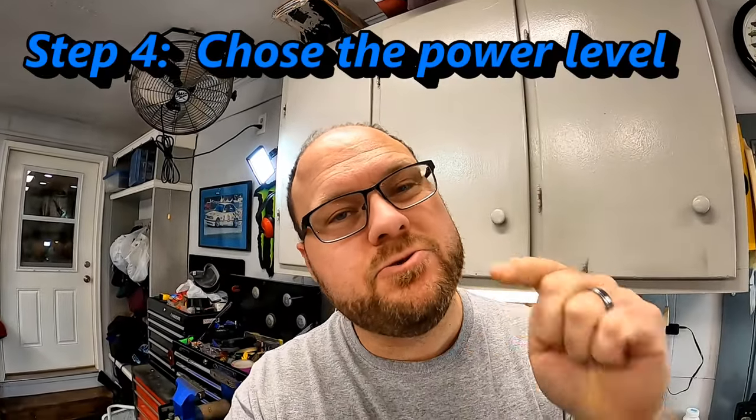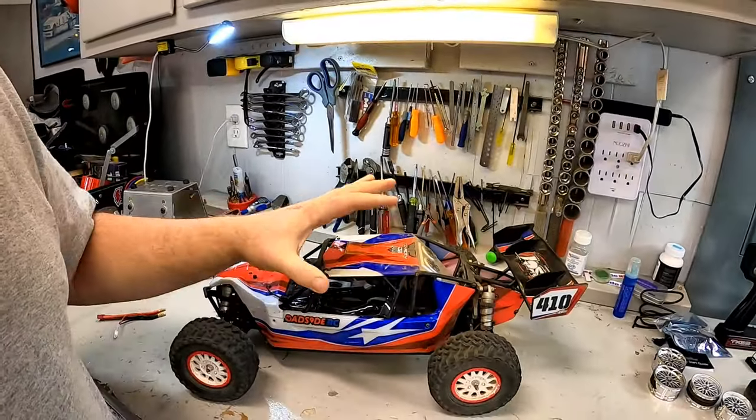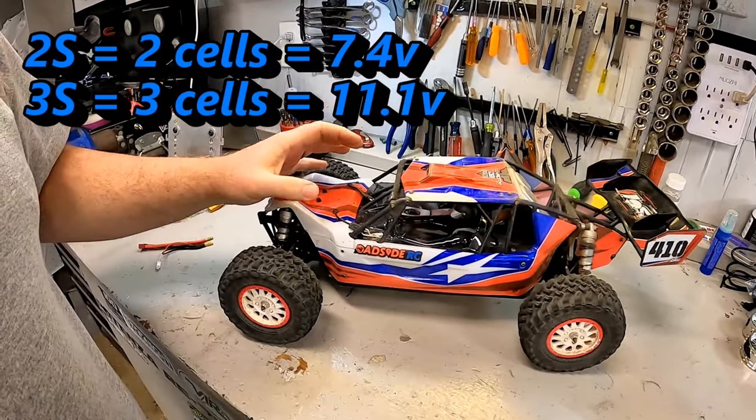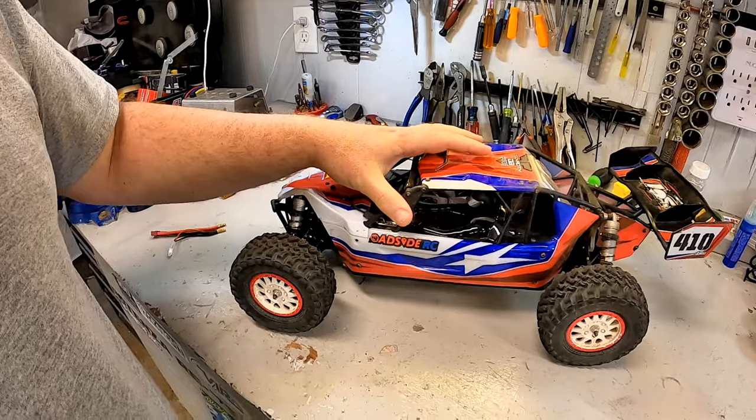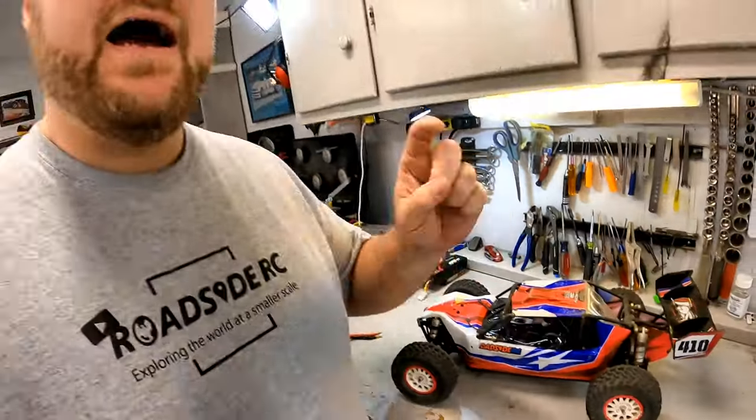Step number four is choosing the power level that you really need. This Losey DB Pro is set up to run either 2S or 3S — which one do you actually want? Do you want that higher power level or are you comfortable with the lower? I find most people actually step up to too high a voltage too early in their RC career and get themselves in trouble. A lot of the time, especially for my kids, we will actually run 2S in this instead of 3S.